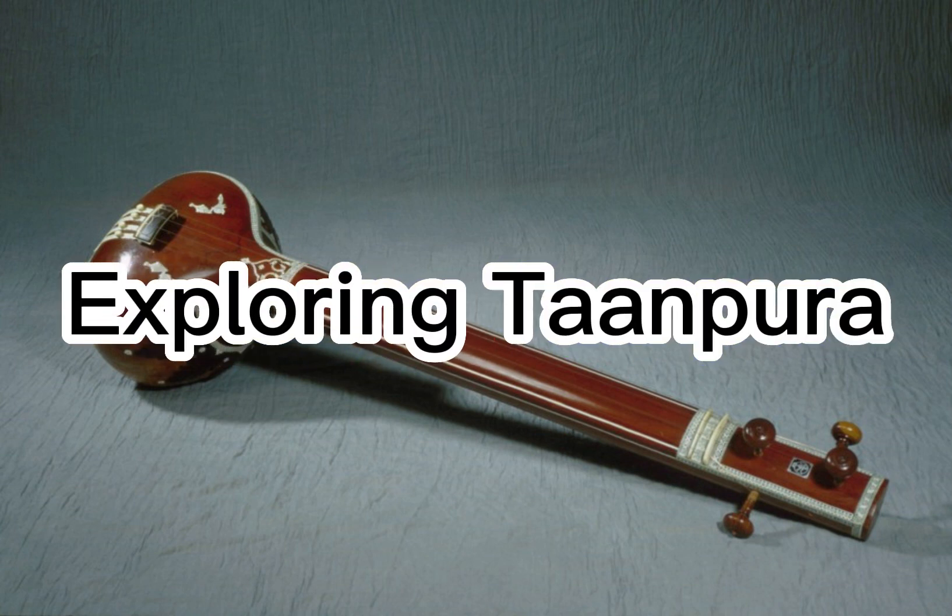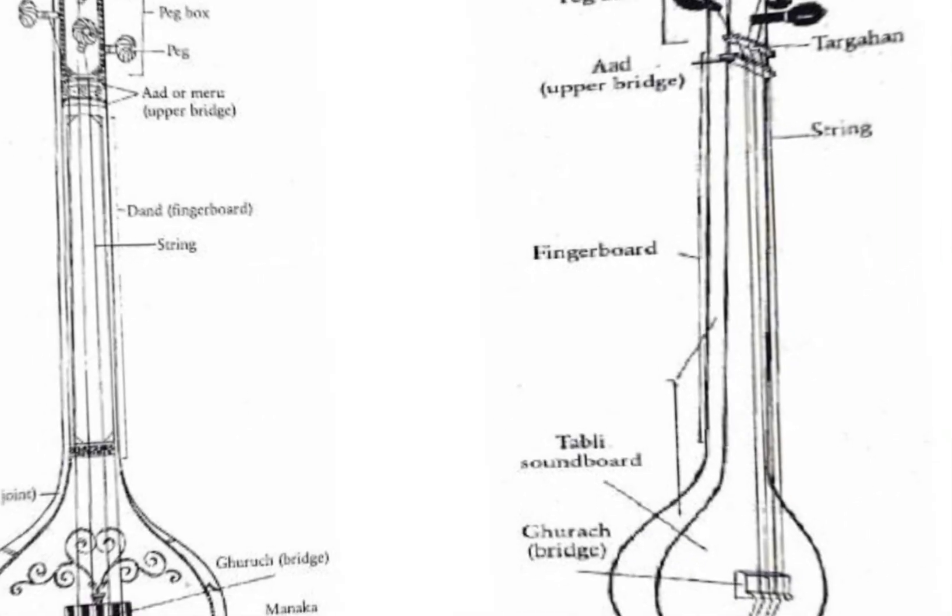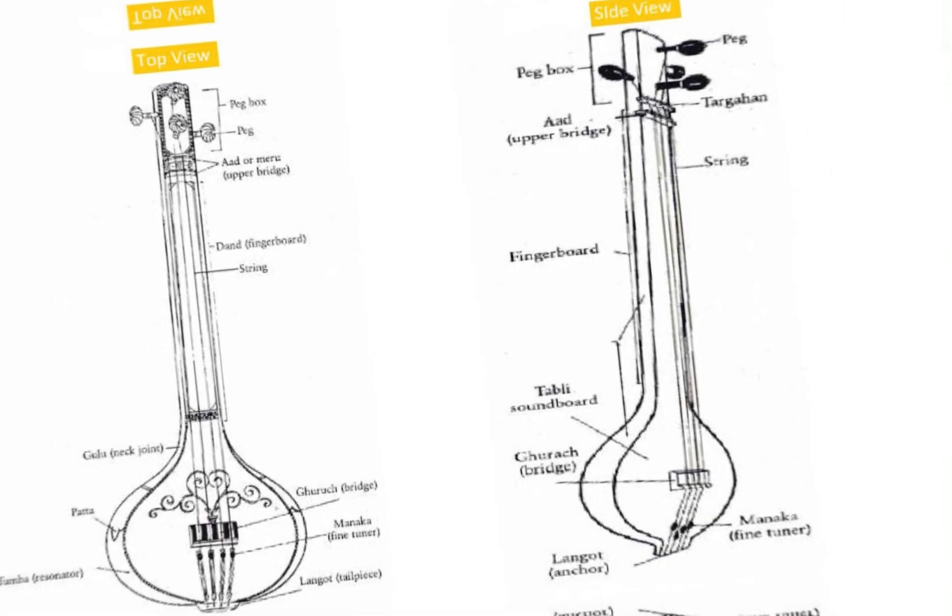Exploring Tanpura. The Tanpura serves as a drone instrument in Indian classical music and is not used for creating melody or rhythm.